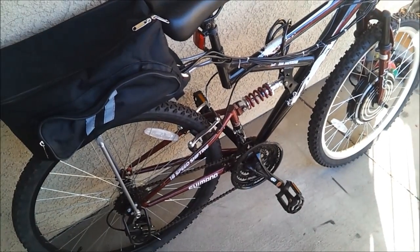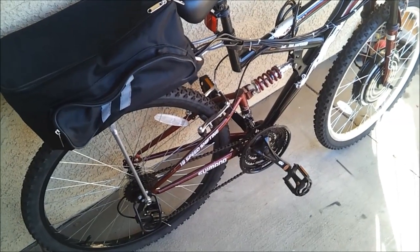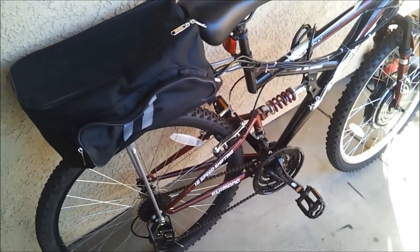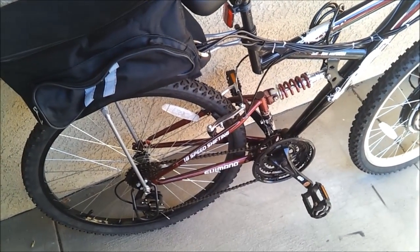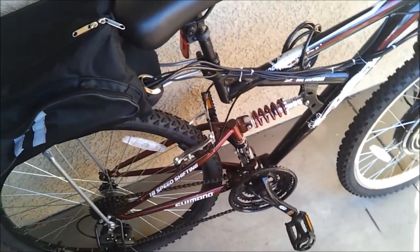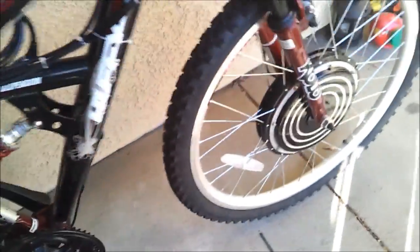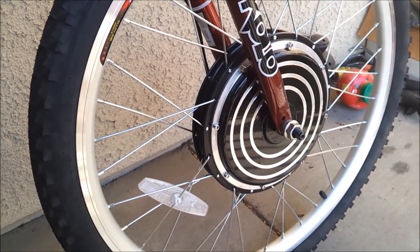Hello YouTube, this is my video about my e-bike conversion kit that I bought off eBay. It's a 24-volt 500-watt conversion kit, cost me about $250. It comes with a front 24-volt DC brushless motor.